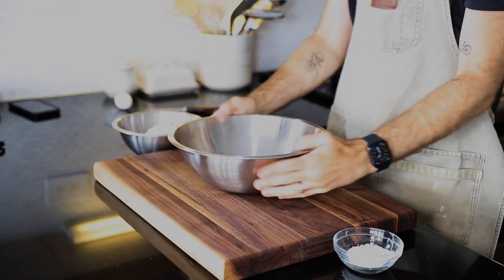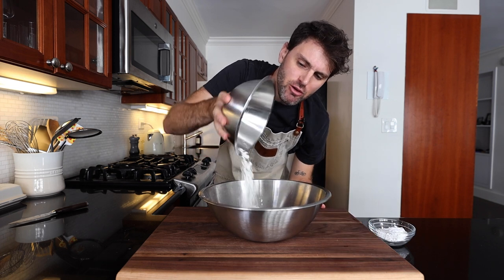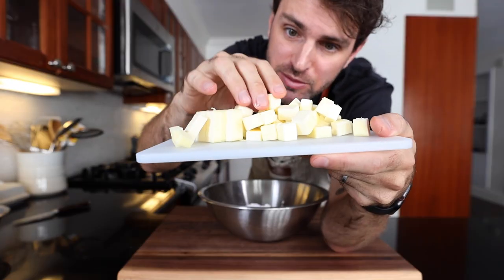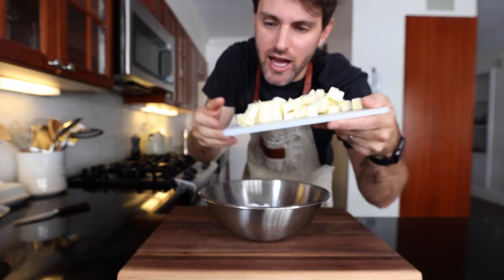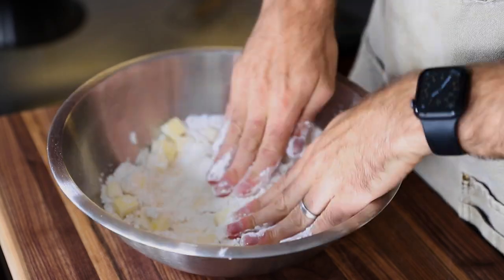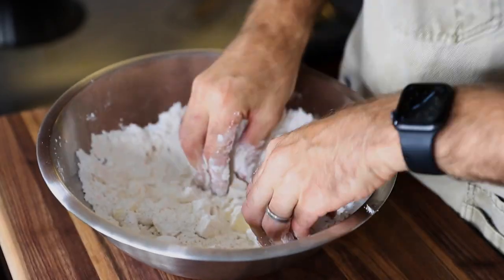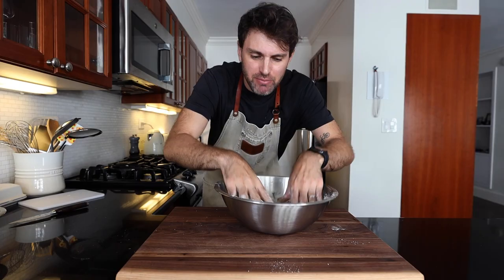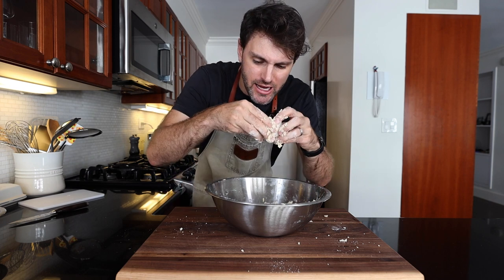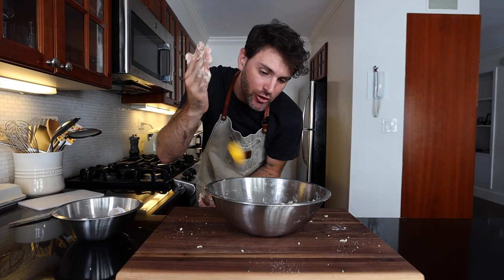In the bowl, I'm going to combine nine ounces — 255 grams — of flour, one ounce — about 28 grams — of icing sugar, and four and a half ounces — 127 grams — of cold cubed butter. Mix the butter and the flour together until it resembles fine breadcrumbs. You've got to use your fingertips to keep the butter as cool as possible. I think it looks good, so I'm going to add in one whole egg and one egg yolk.